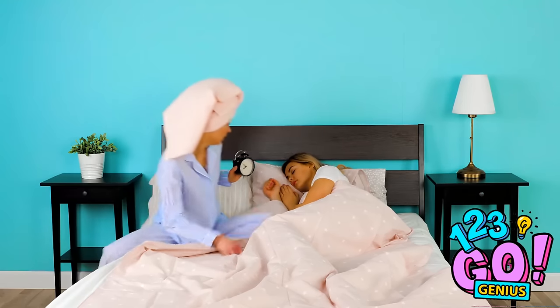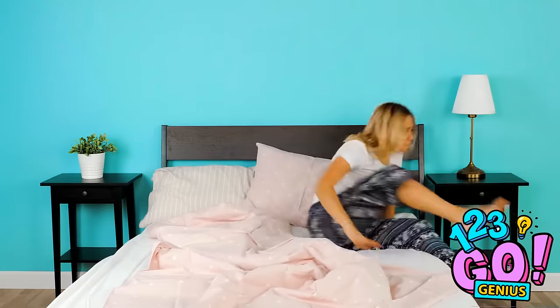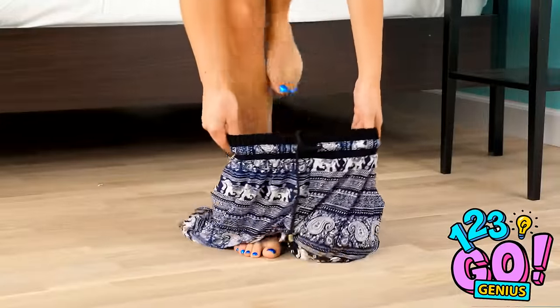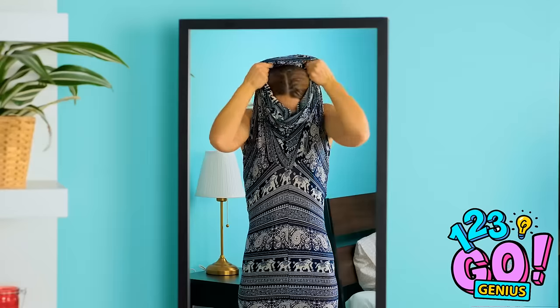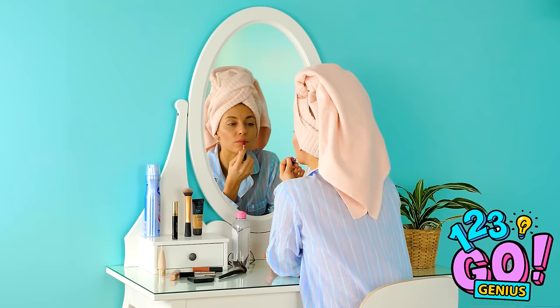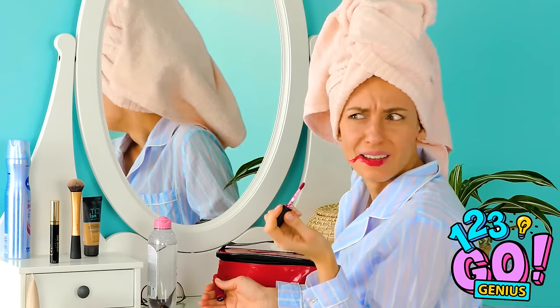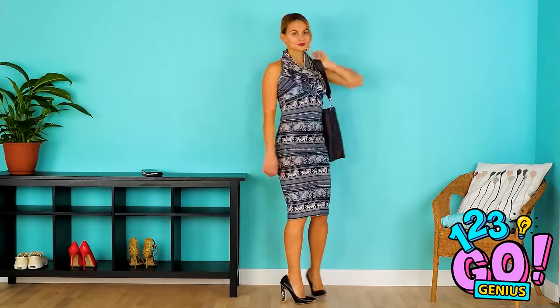Ever wake up like this? Oversleeping is the worst! Will you have time to get ready? Time to turn those PJs into a look! Slip the pants off and put both legs into one side, now pull them up over your chest. Take the unused pant leg, scrunch it up, and slide your head through. Super stylish for PJs, that's for sure! Add a cute pair of heels and a bag and you're all set! And the best dressed award goes to…